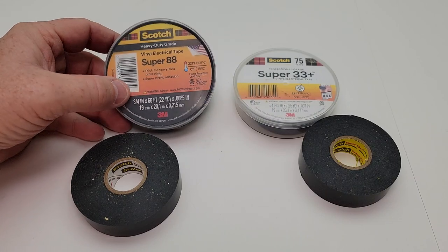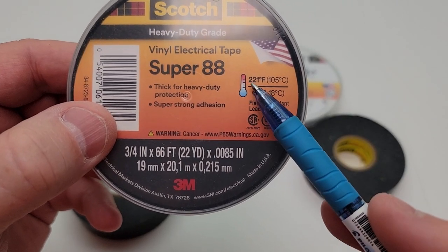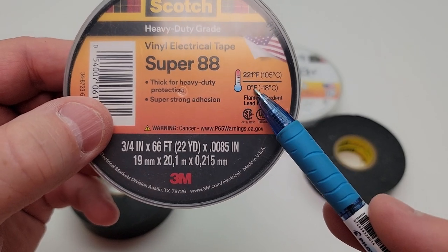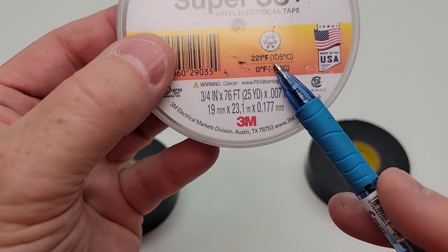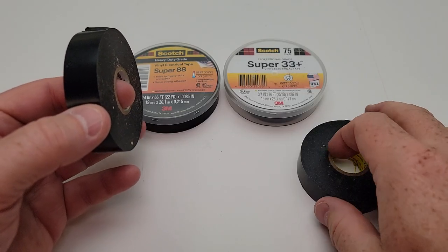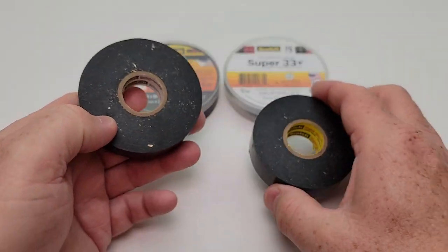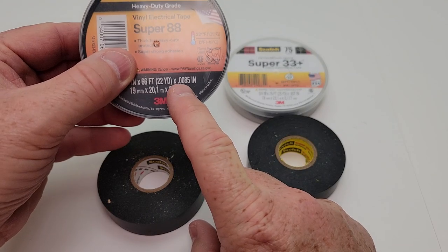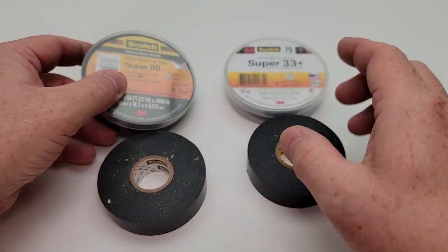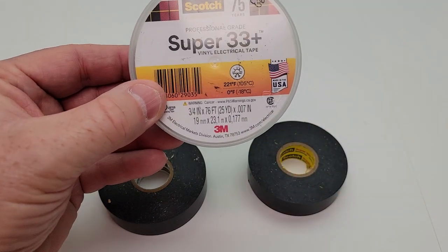They both have the same temperature rating — both rated between 221 degrees Fahrenheit and 0 degrees Fahrenheit. They're both the same 3/4 inches wide. Now there's going to be a thickness difference: the Super 88 is 0.0085 inches thick, and the Super 33 Plus is 0.007 inches thick.